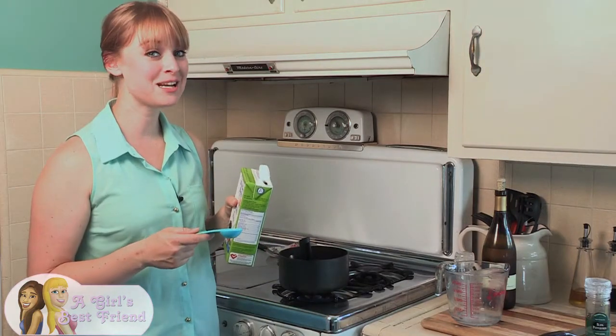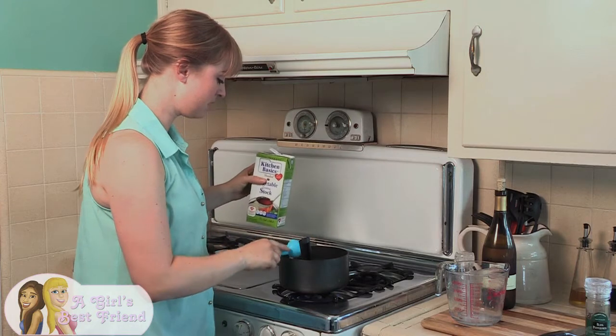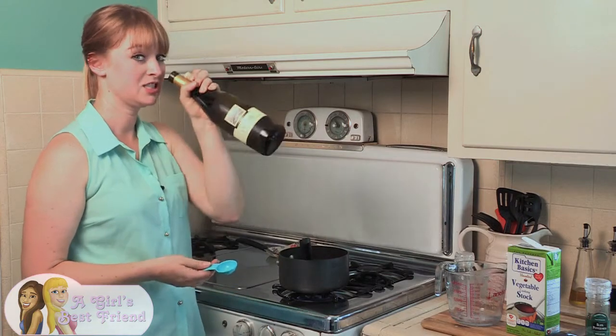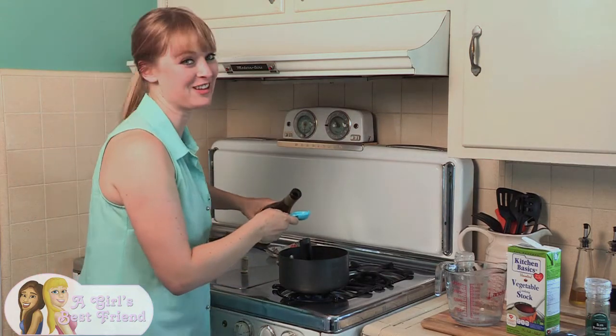We also need one tablespoon of vegetable stock. Last thing we're going to add is — just kidding — one tablespoon of white wine. I'm not really kidding, I'm going to have some.